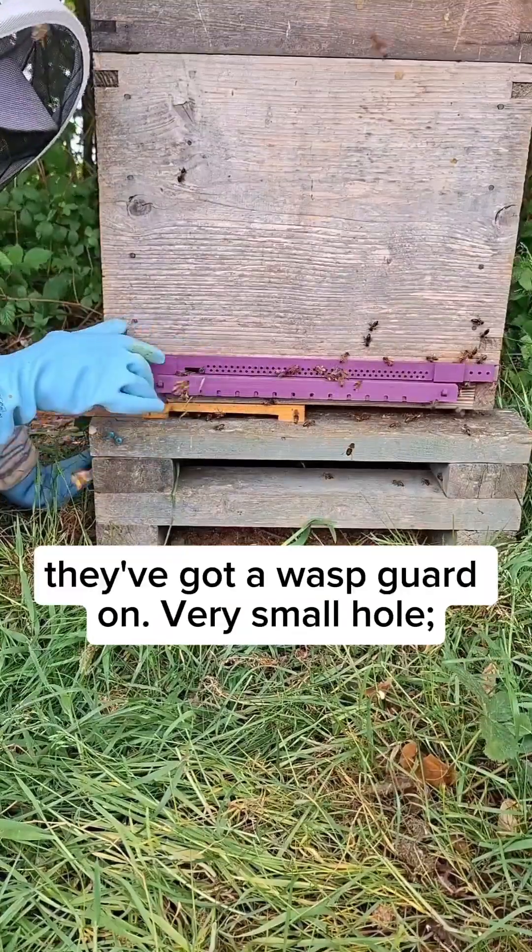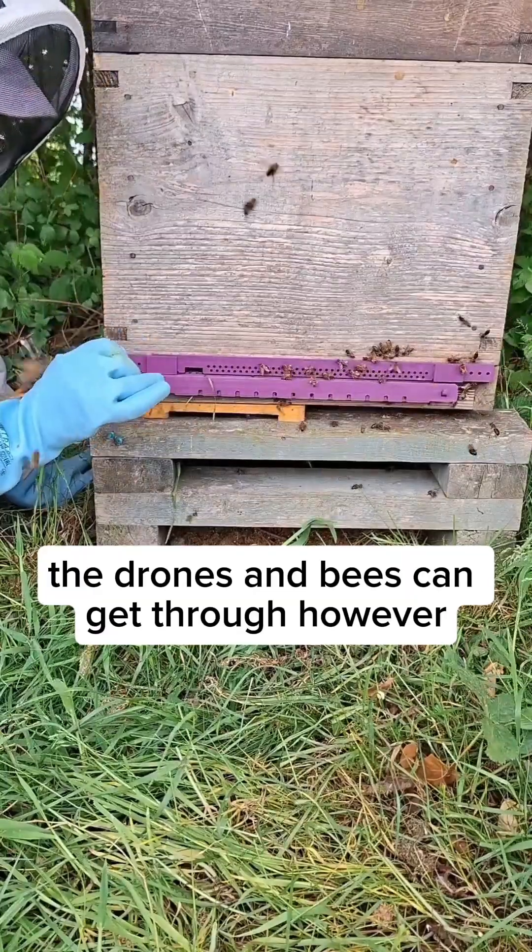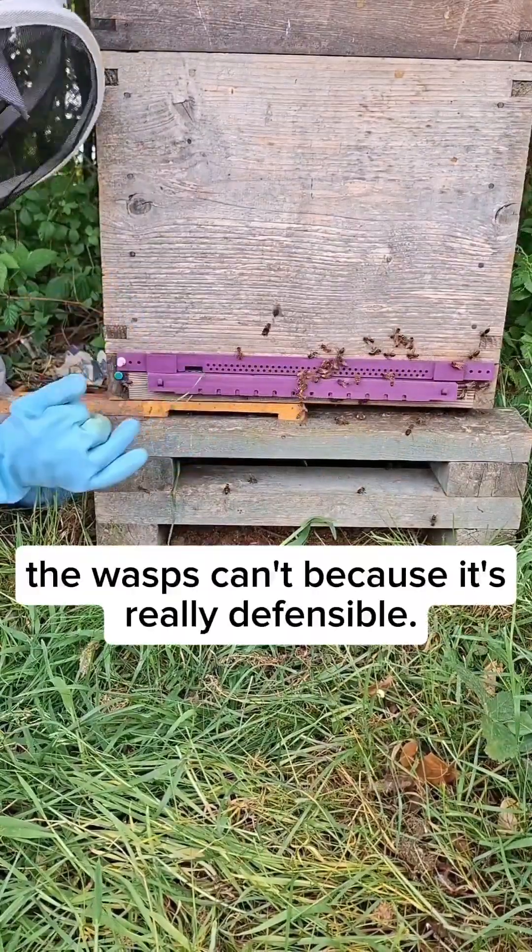At the moment they've got a wasp guard on, with a very small hole. The drones and bees can get through, however the wasps can't because it's really defensible.